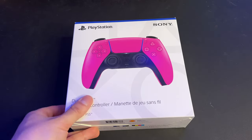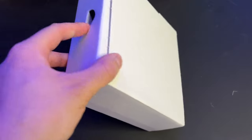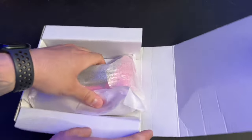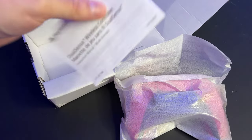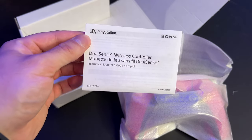Let's go ahead and open this up. Here's the pizza box — let's open it up. There we go, there is the controller all wrapped up, and we also get the instruction manual which I'll show you how to connect it to your PlayStation 5 just in case you don't already know. That's going right in the recycling bin — let's go ahead and take a look at the Nova Pink controller.